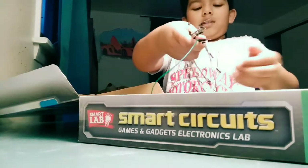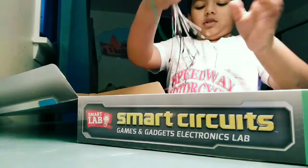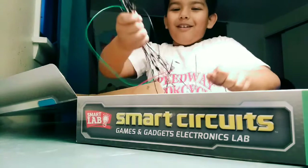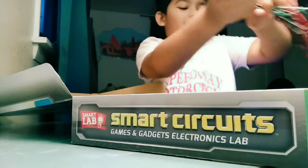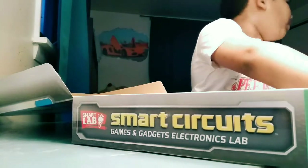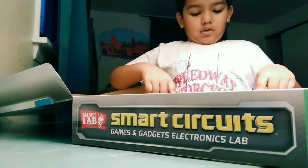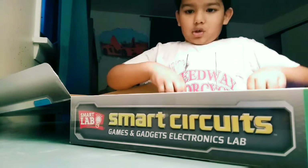I'm gonna get these wires first of all. There are a lot of wires, guys — so many wires.